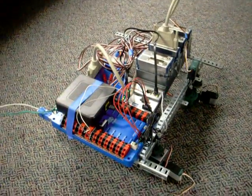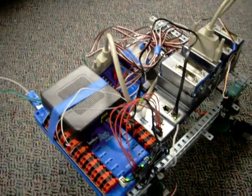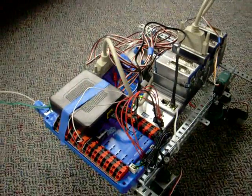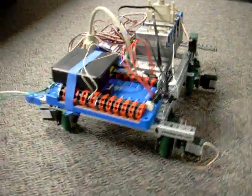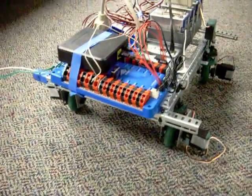This is our new 2009 FRC control system. We just took early delivery on it. We've been setting it up and checking it out, learning how to use it, and we've got it installed here on a VEX swerve chassis.